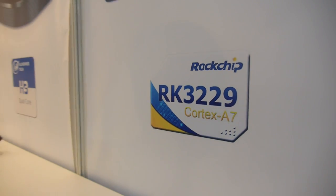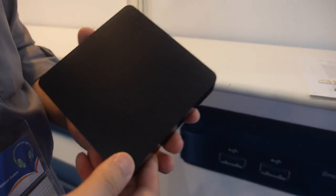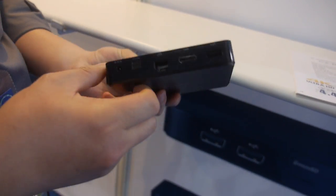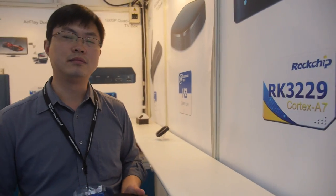This is the Rockchip RK3229 Quad-Core ARM Cortex-A7, here at the Sun Chip booth. They have a box that is very affordable — around $25, though the exact price depends on quantity.